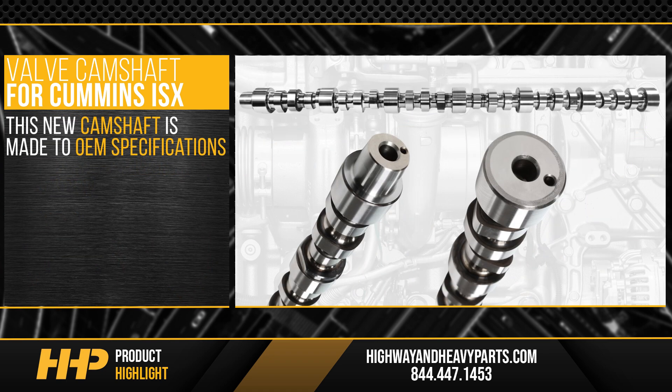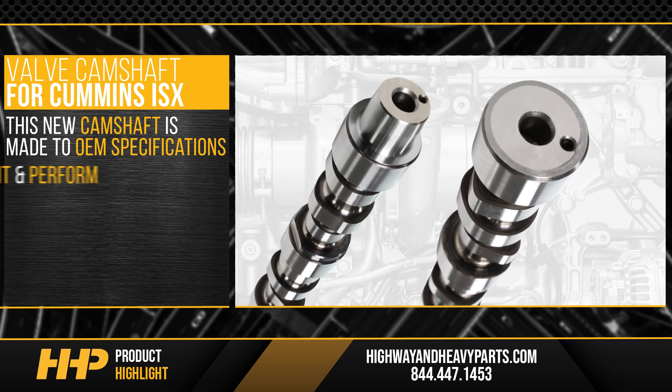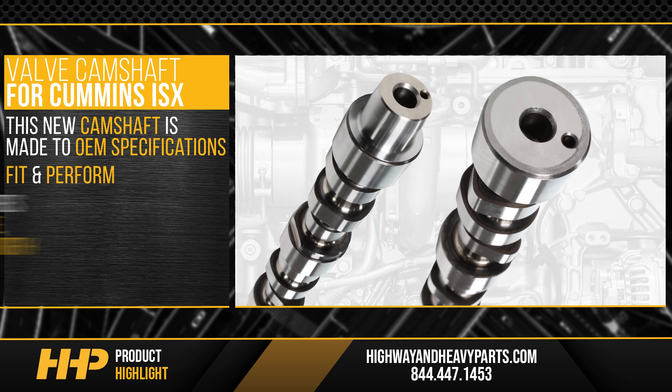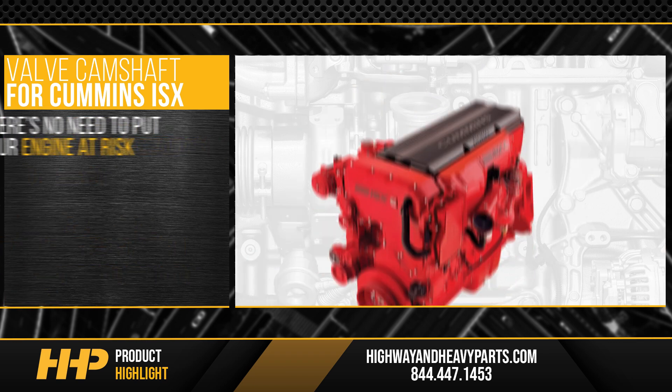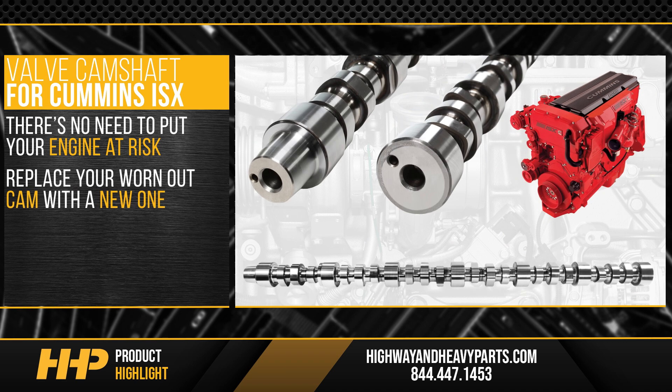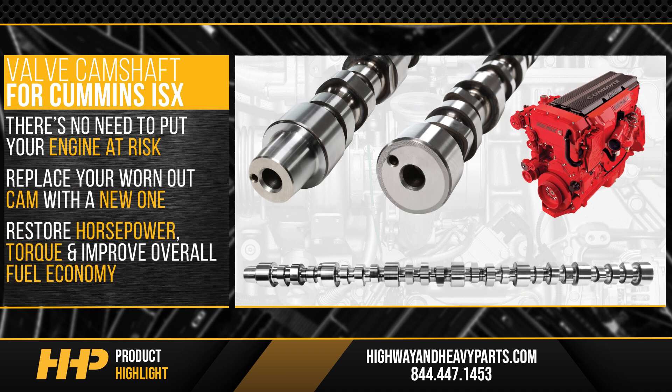This new camshaft is made to OEM specifications so you know it'll fit and perform just like you want. The billet steel ensures high performance durability and strength, keeping you on the road longer. Replace your worn-out cam with a new one to restore horsepower, torque, and improve overall fuel economy.